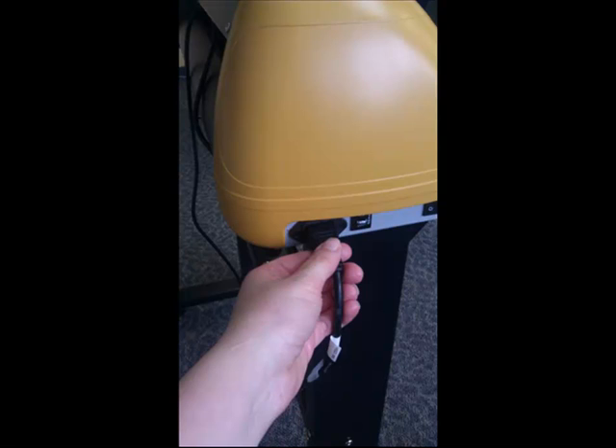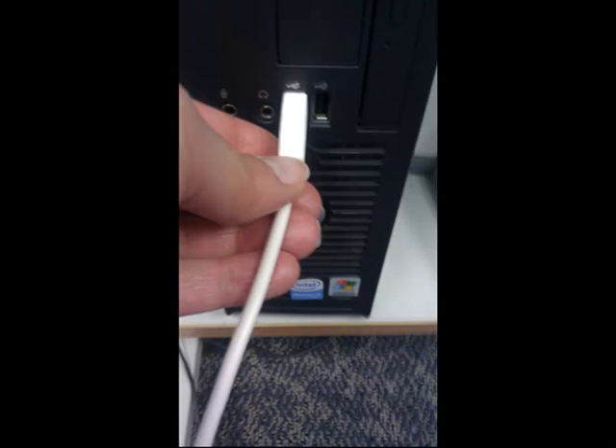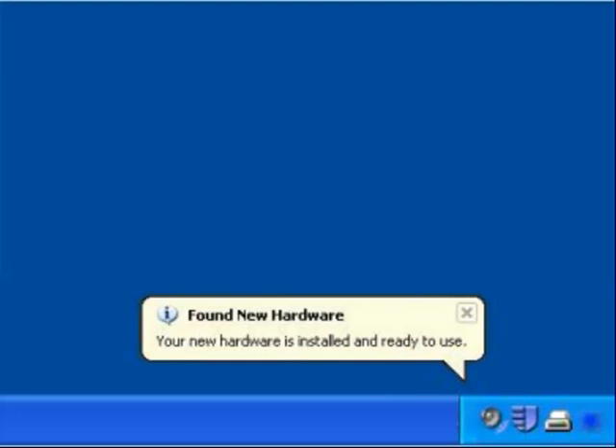To start, you want to plug in the power cord and the USB cord into the cutter. Then plug in the USB cord into the computer. Once you power on the machine, it will recognize the new hardware.